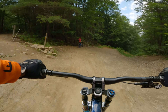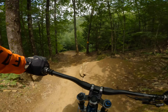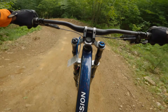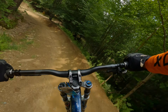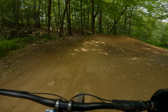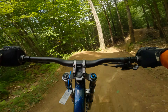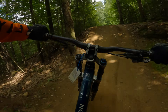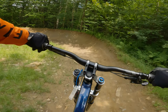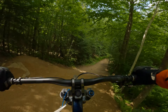Another thing I like about this trail is it has a little bee line right there on the side, and pretty much all trails here at Highlands have a bee line. If you have a bike or can walk up on the side, you can take pictures — there are a lot of moms and dads and friends taking pictures and videos of their loved ones, which is one cool feature about it. You can actually see what's going on in here.